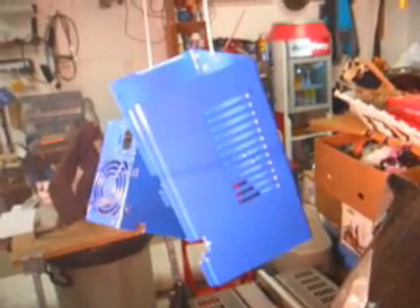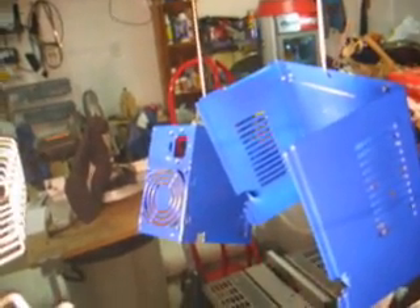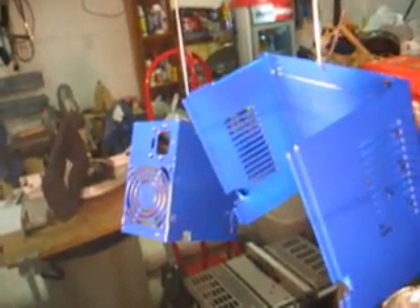What I'm doing this time is I thought I'd pimp them out, so I spray painted the case blue, and I think that's going to look pretty sharp when I put it back together. I decided to modify another power supply, and this time I thought I would spray paint the cases blue and kind of pimp it out a little bit, so that ought to look pretty cool.